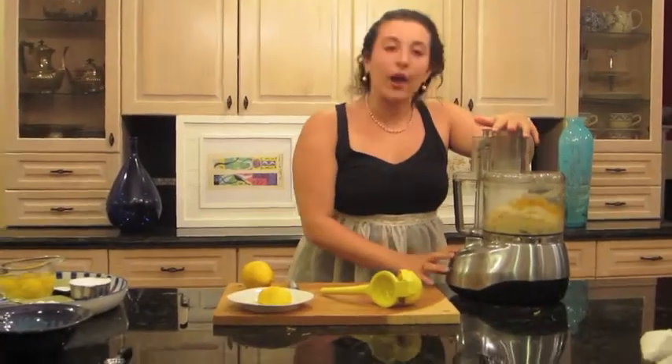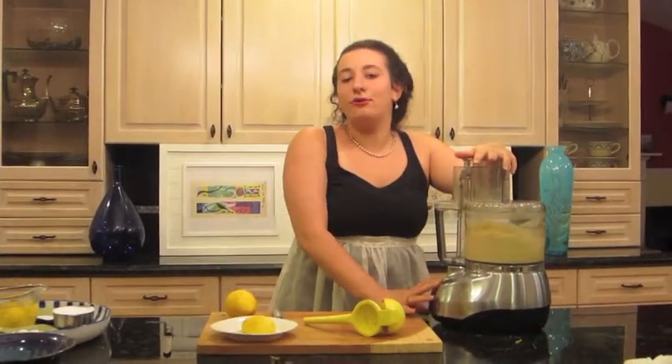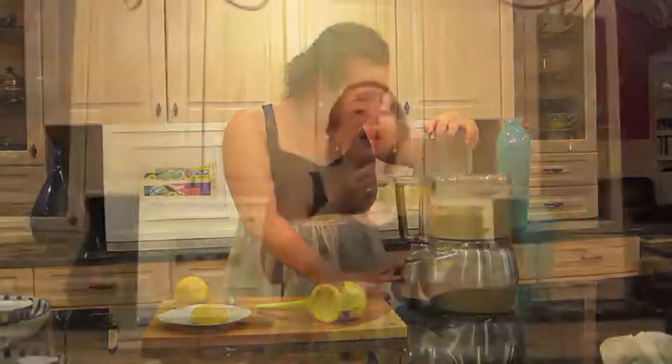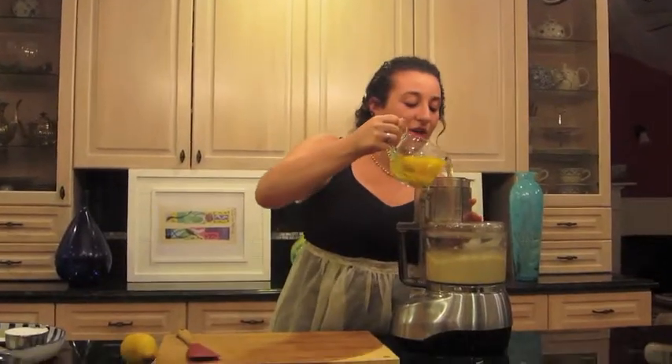Now I will process this until it's very smooth and fluffy. Can't wait to eat it. Now it's time to add the eggs. You add one egg at a time and then pulse.